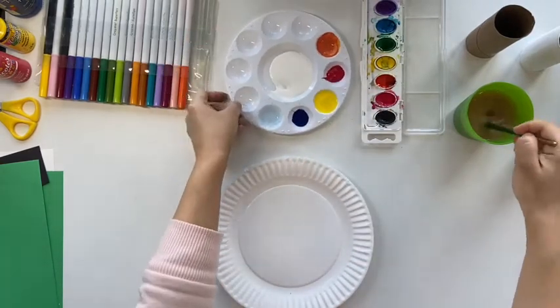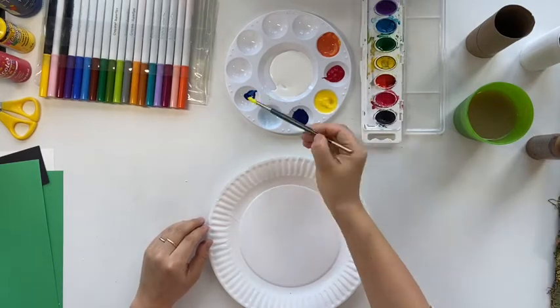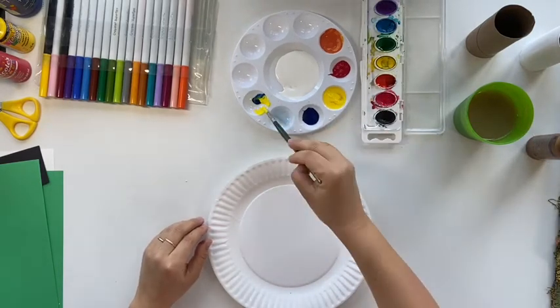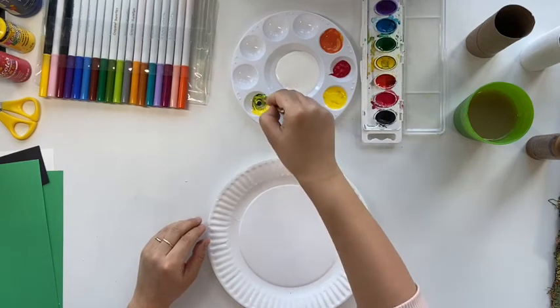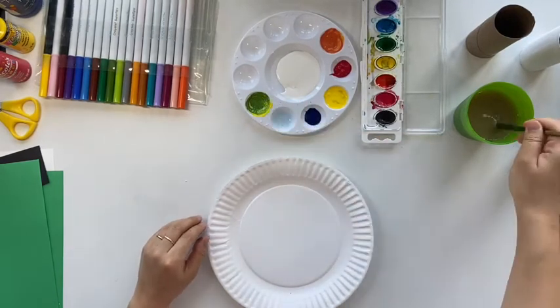To start, we are going to mix some light blue and bluish green color. To mix light blue you will need some white and blue. To mix green, you will mix yellow and blue together — make sure you have more yellow than blue.